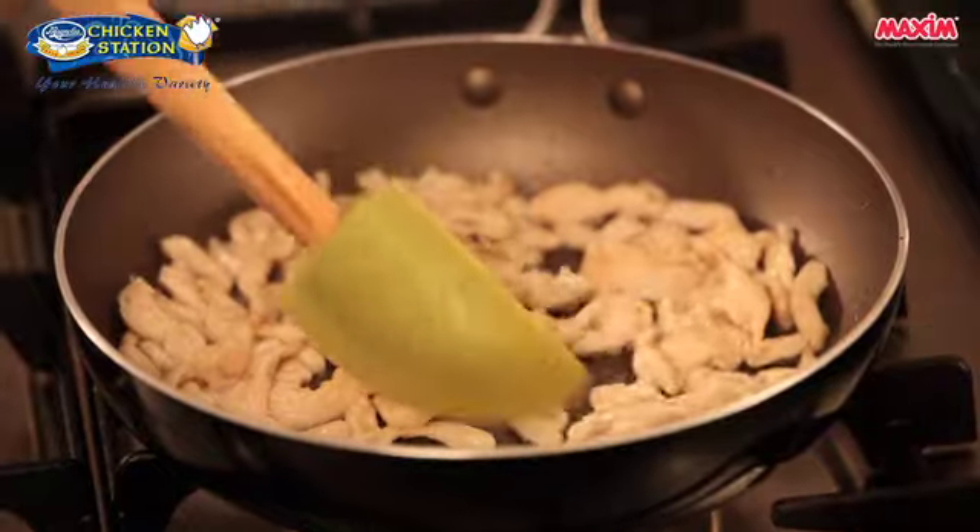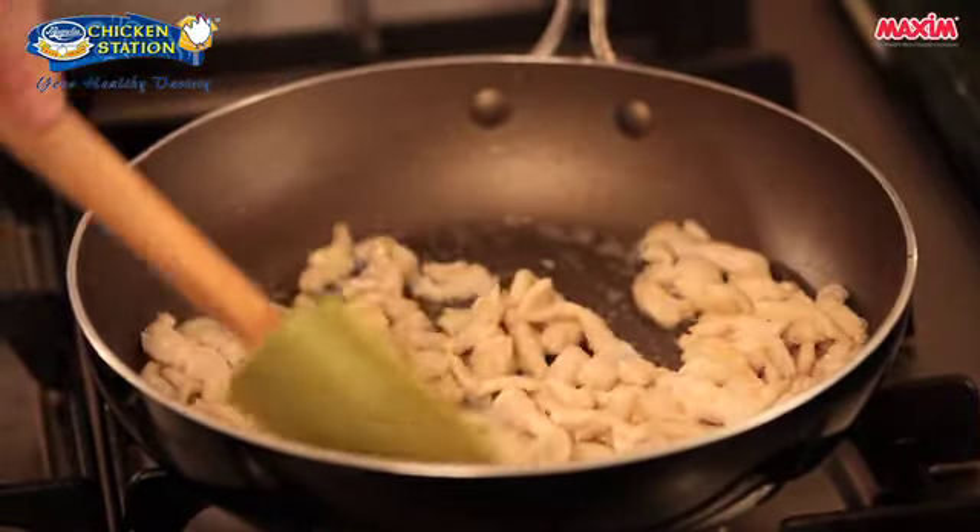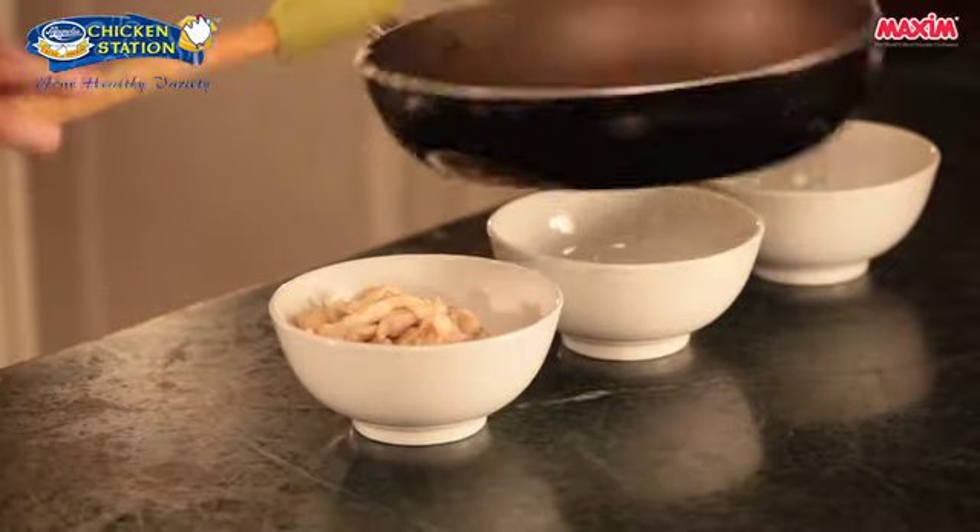Our chicken is done — it's no longer pink and slightly brown. So remove it and set aside in a bowl.